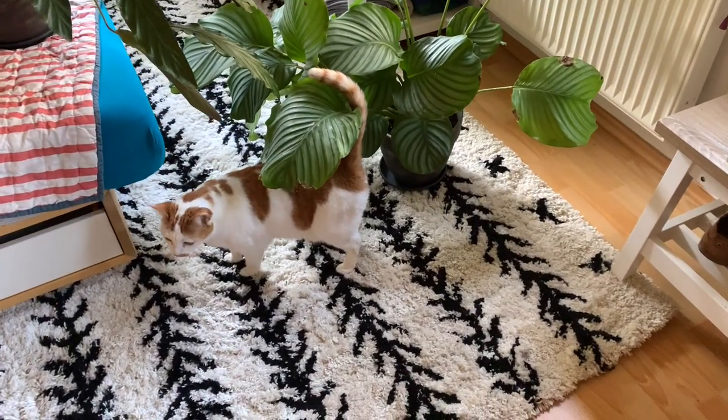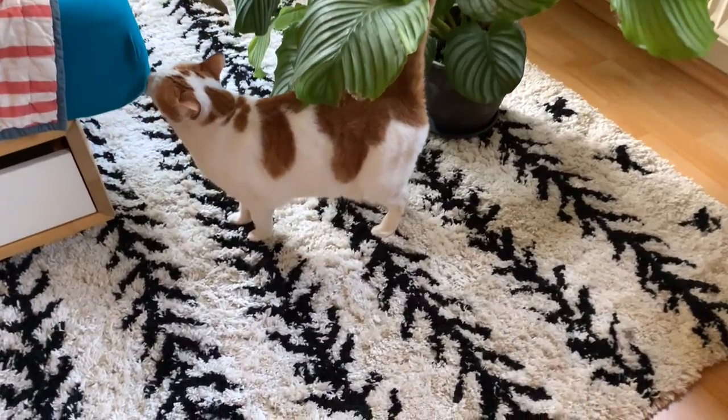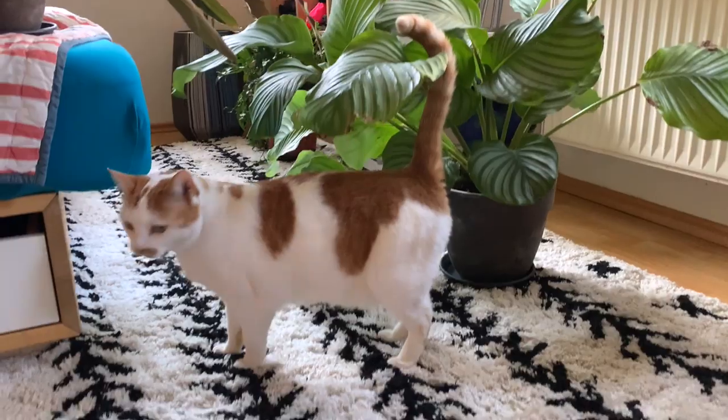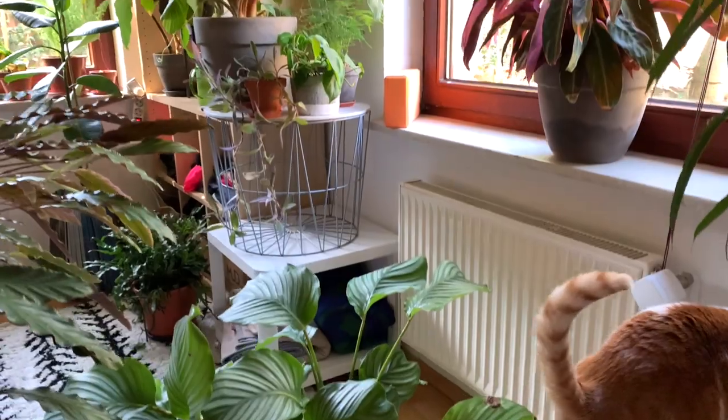And of course, cats with plants. Saba, do you want to say hello to everyone? Of course not — why would she?